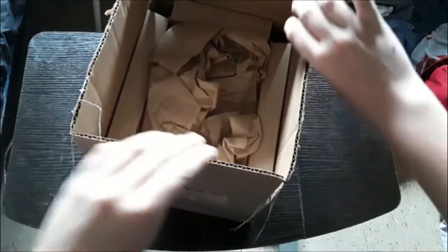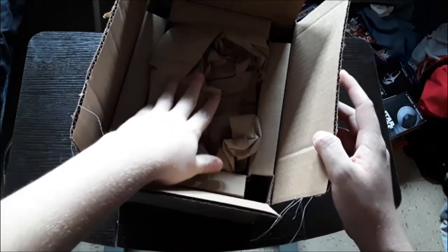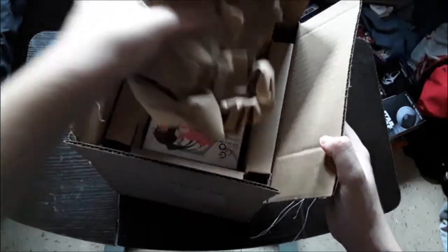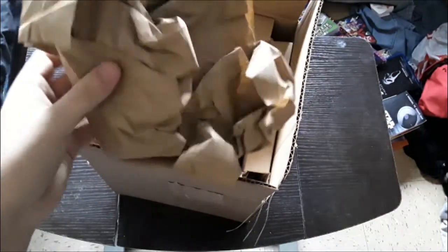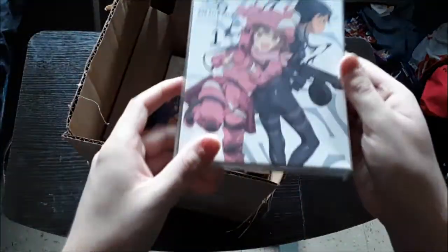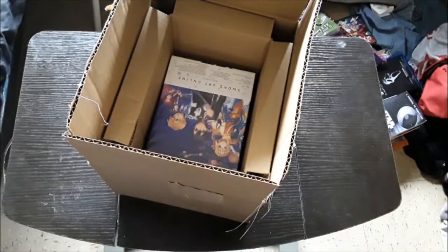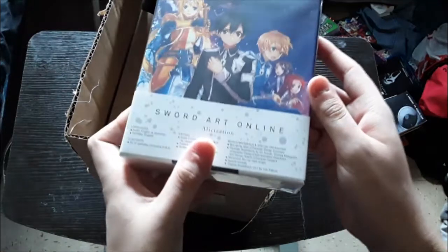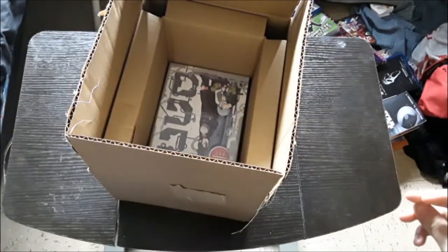Alright, in here there are more objects, just like the original. So you got this, and then you have the items themselves. You have this one, which will be a future unboxing, so keep that in mind. And you got this one — another future unboxing, so keep that one in mind.